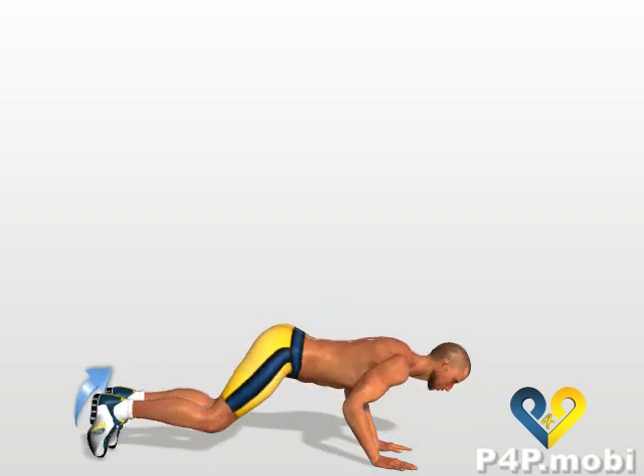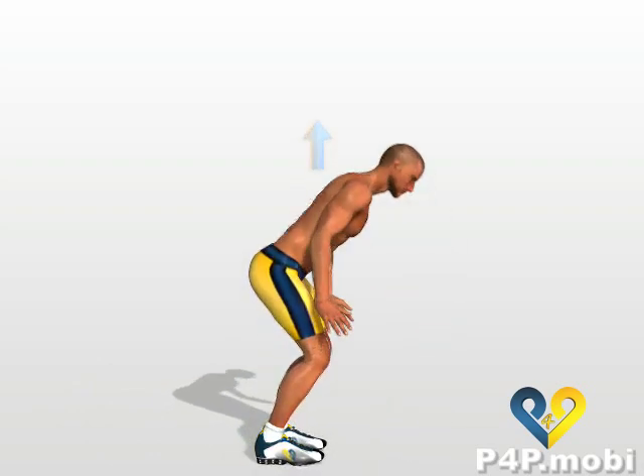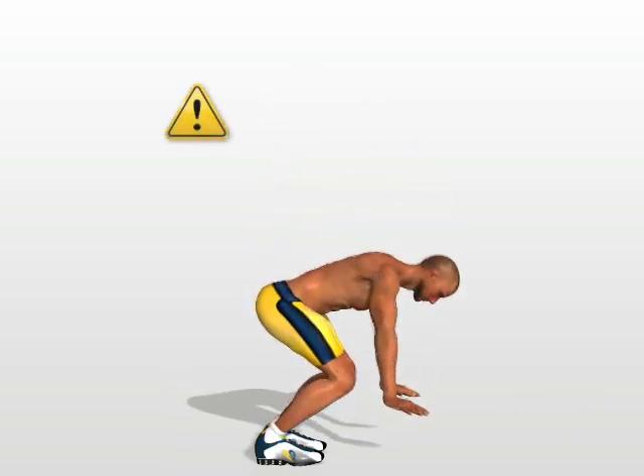Push yourself up again, and with another jump, bring your legs back up to your body. Then stand up again. All the steps of this exercise must be done as rapidly as possible.